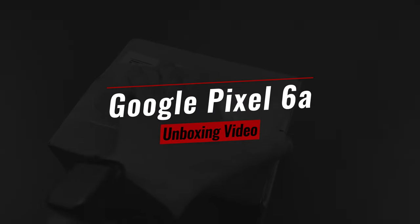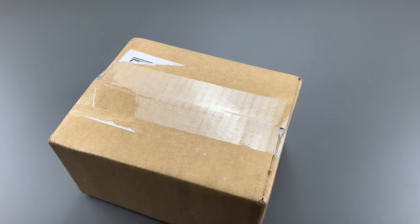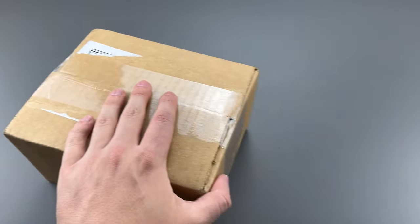Hello everyone, this is Nat from Real World Review, and today we're going to be unboxing the Pixel 6a as well as the Pixel Buds A series.